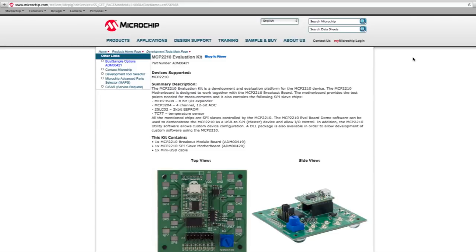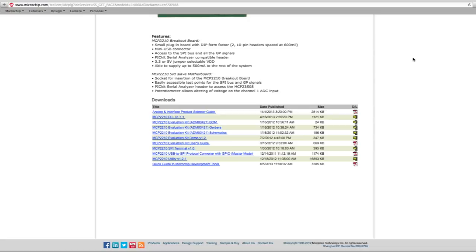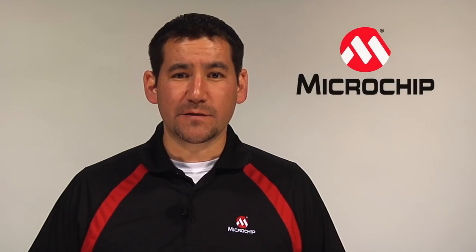On the evaluation kit landing page, save the zip file to some known location. The file is titled MCP-2210 evaluation kit demo version 1.2. Extract all files from the zip file that you saved. Then run the MCP-2210 evaluation kit demo executable file.